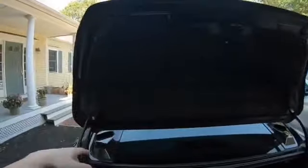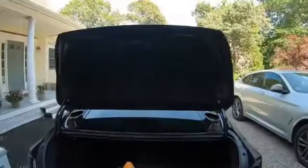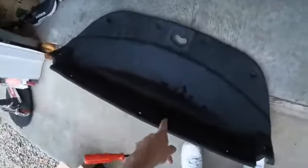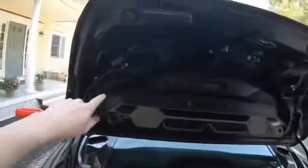Before you even begin, you want to remove the trunk liner which is held by about 9 clips — it should just pop right off with a pry tool. I highly recommend getting extra clips because some of them will break.